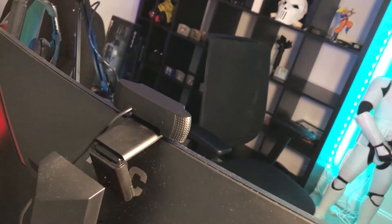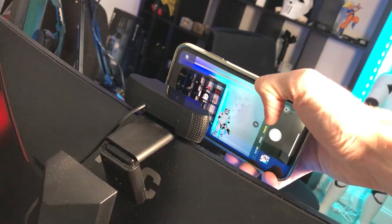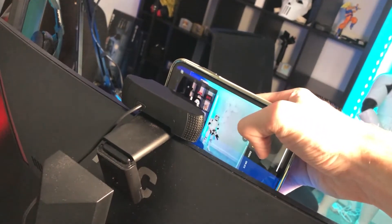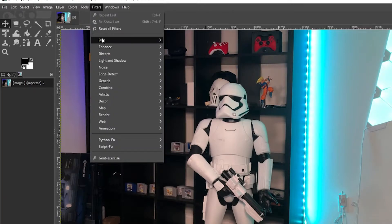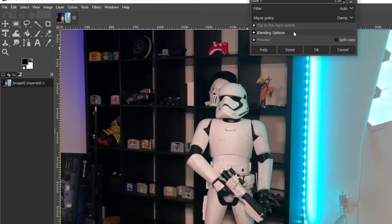First, hook up your C920 — or whatever webcam you're using — make sure it's working properly, and point it at the angle and direction you'll be using on your stream. Then with your smartphone, take a high-resolution photograph of the background you want to use. With that picture, you can put it into a free editor like GIMP — I'll leave a link in the description. You could use apps on your phone, but I'd recommend computer software, and you'll ultimately be using the image in OBS.